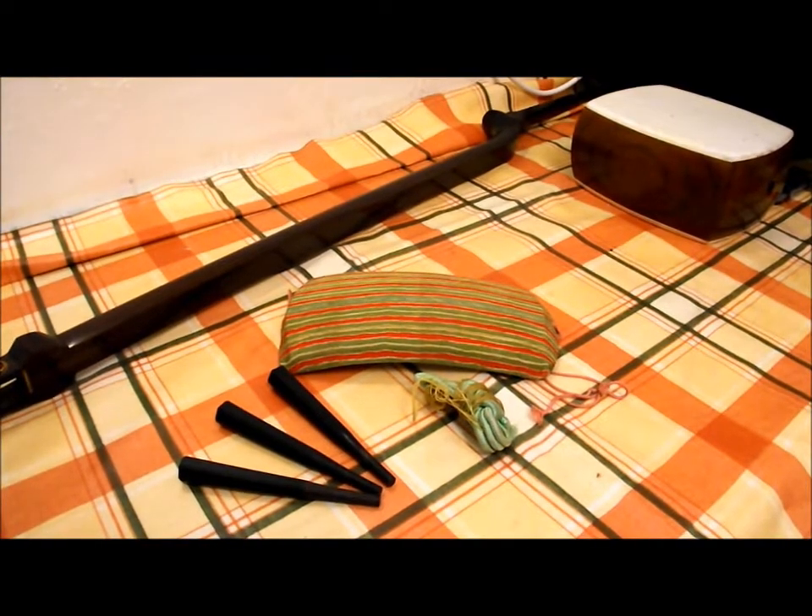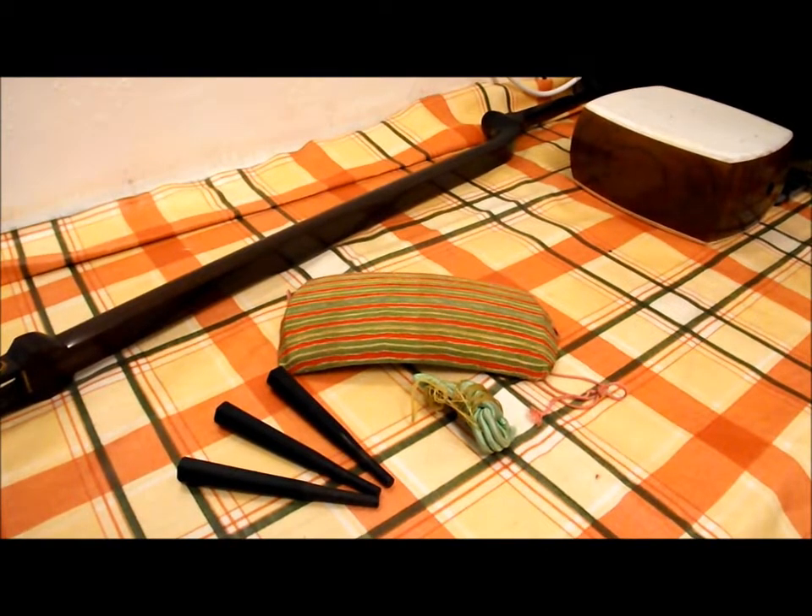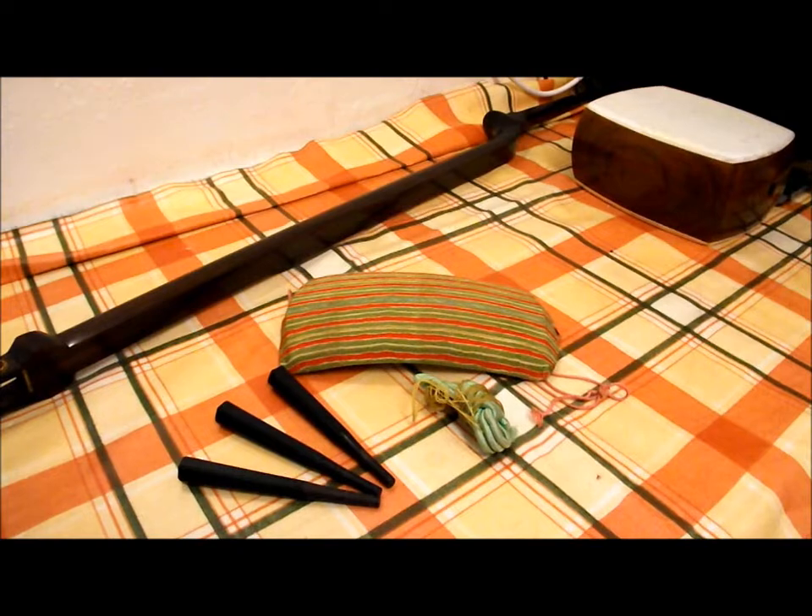These are the little bits that came with the really nice shamisen: nice dokake, neo, pegs — really nice dark wood.